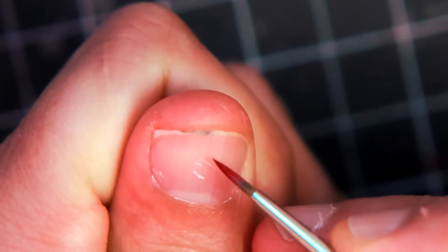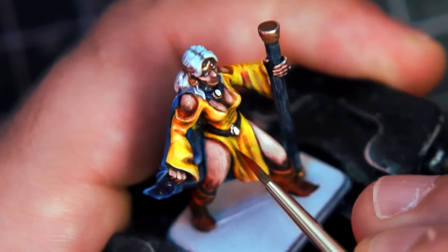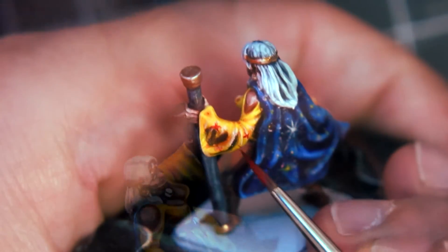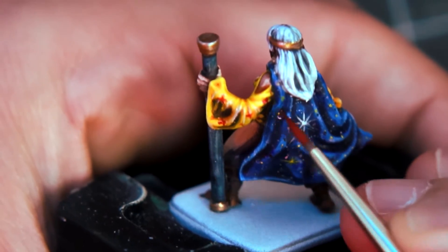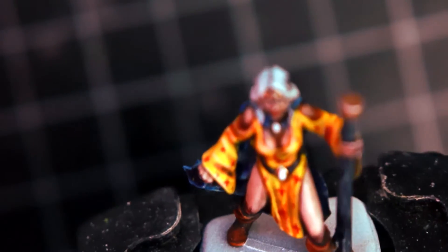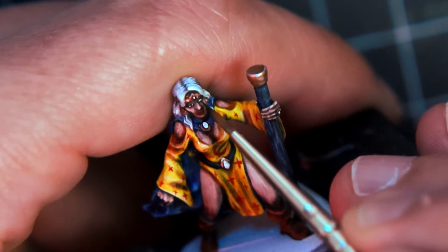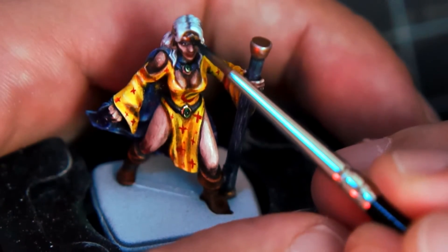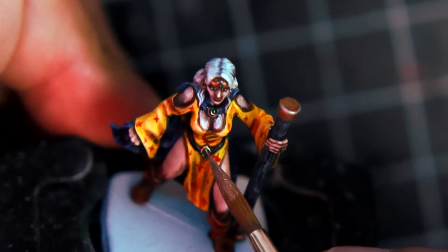The robe is a little bland if I leave it only in yellow, so I add some four-point stars and a moon painted with pure red ink, tying it with the astrology theme of the cape. The same red ink is used for the lips. After carefully painting the eyes, I use Warp Lightning Green, then Contrast Orc Flesh. After this dries, I carefully highlight with white again.